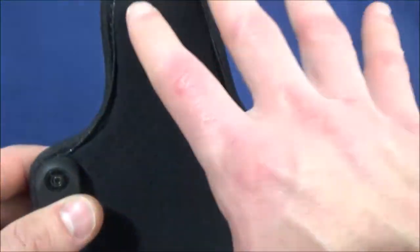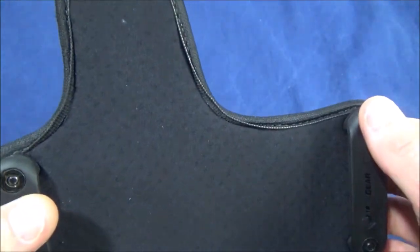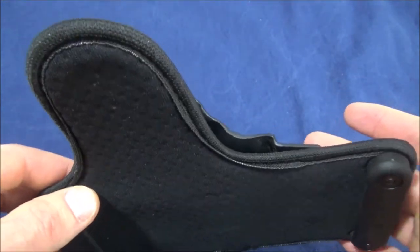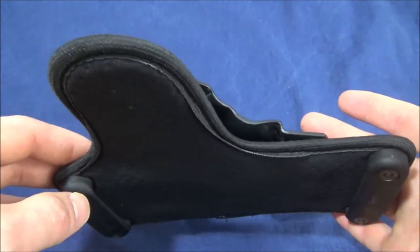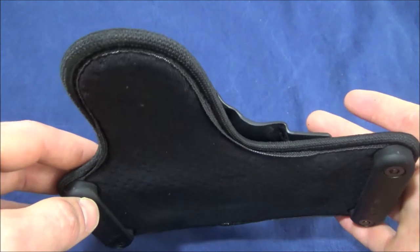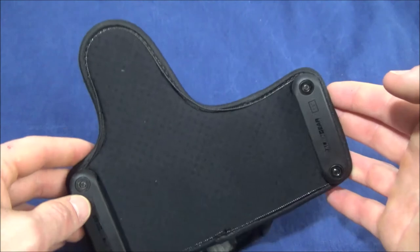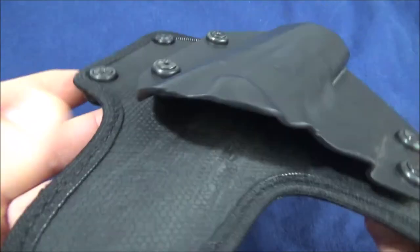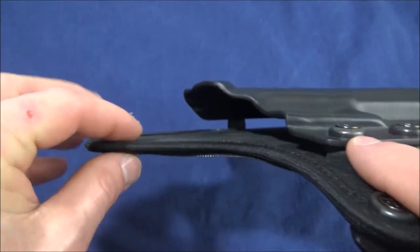This perforated neoprene is really good for ventilation — when you have this against the body, it ventilates very well and dries out quickly. So if you're working in the rain, that's a good thing. Regular neoprene won't ventilate as well and will stay wet longer. But this will dry out, preventing it from becoming a hot spot. The construction is very solid — no leather — and it's wearing pretty well. The stainless steel keeps it nice and rigid and prevents drooping.